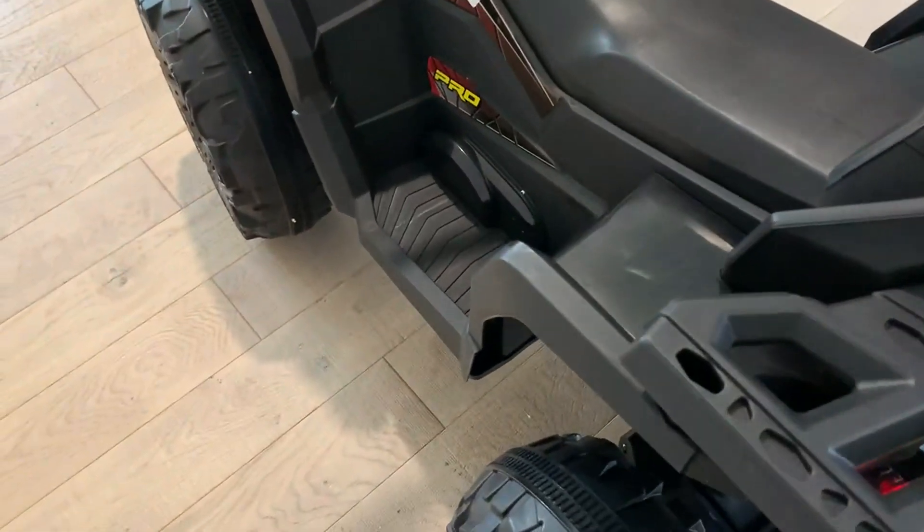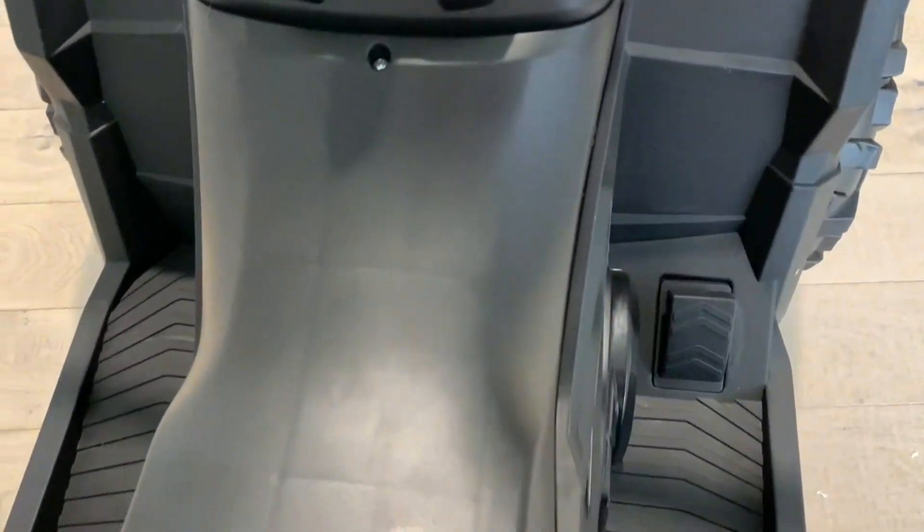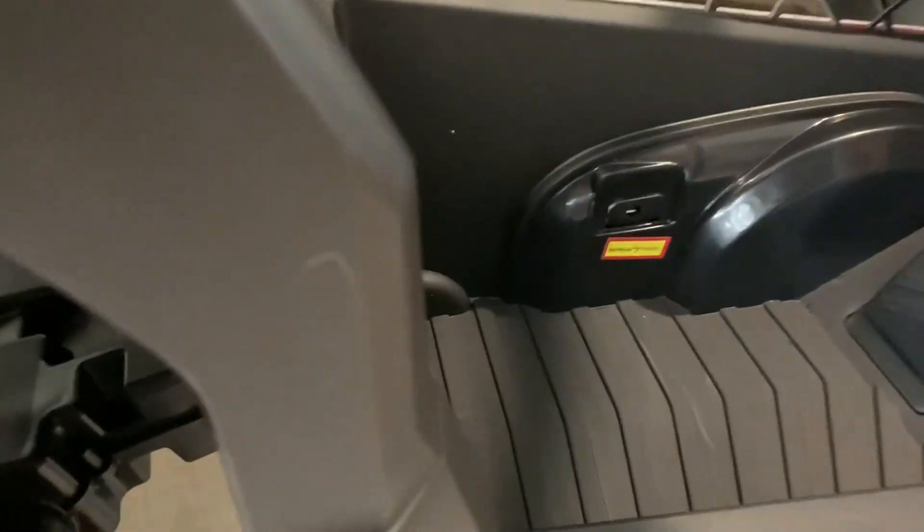In addition to the safety features with the ignition, you do have to press the gas pedal here. It has really responsive steering — you can see how easily that moves. Here's the gas pedal right here, and we have the charging port.